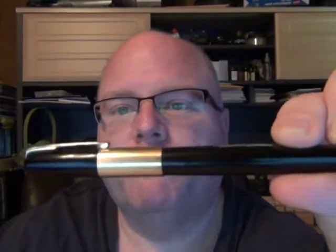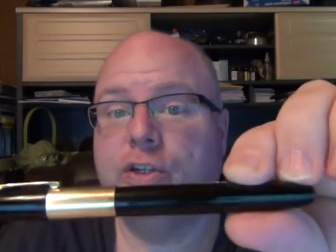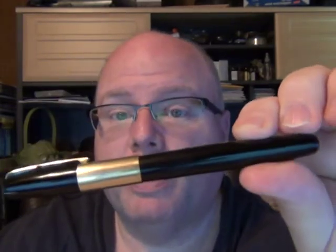I want to share with you a little bit about my latest failure so far. I'm not done yet with it, but I picked up online - fairly inexpensively, what I consider inexpensively, $20 - a vintage Waterman pen. It's a lever-filled pen on eBay, and when I got it, it was actually in pretty rough shape.